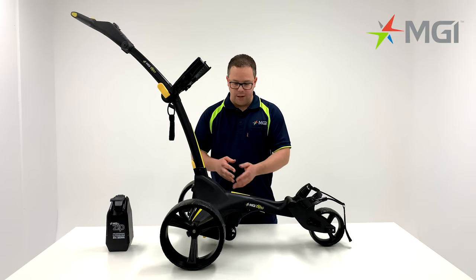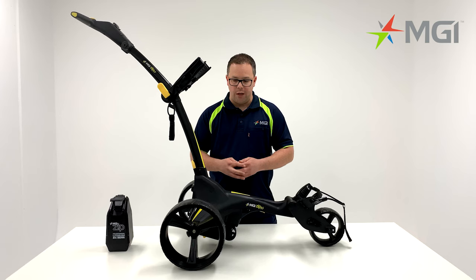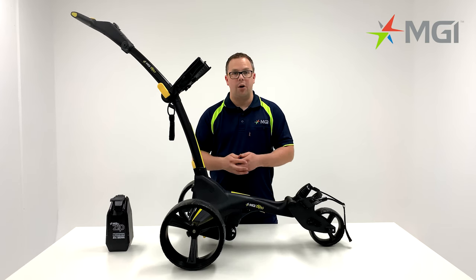Moving on from the centre of the chassis, we'll focus on the rear wheels. The X1 comes equipped with standard rear wheels, which are perfect for flat to moderate terrain.